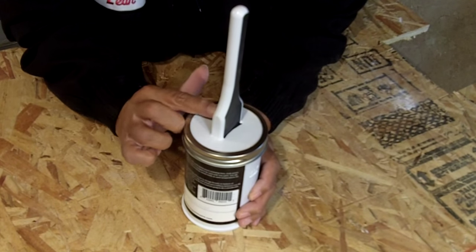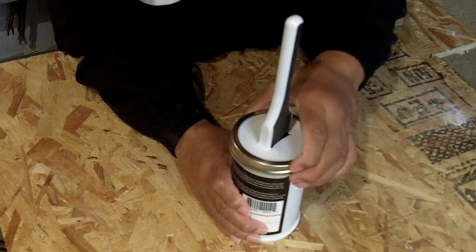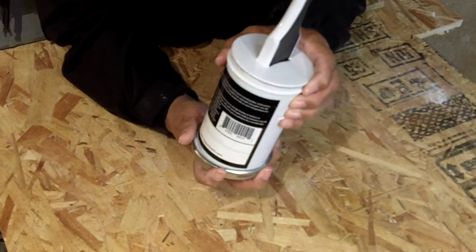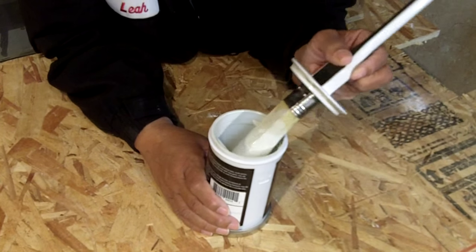So what it is, is it's a paintbrush, believe it or not, in a can. It's designed like a mason jar. I'm going to take off this retaining ring — that's what this is here — set it underneath. You can even attach the retaining ring on the bottom so you don't lose track of it, and then we have a brush.